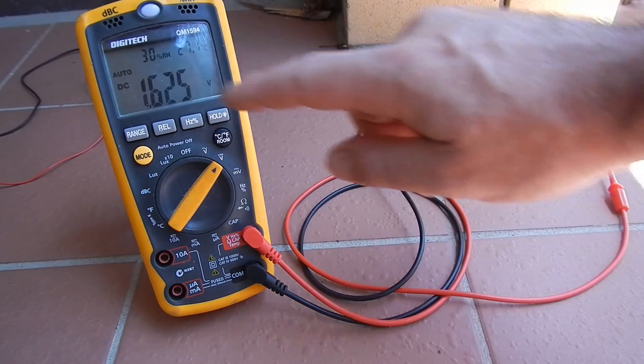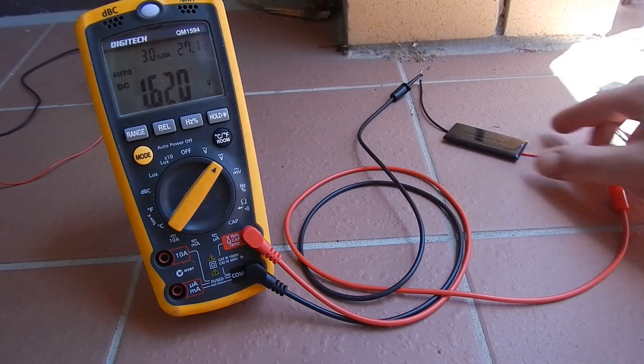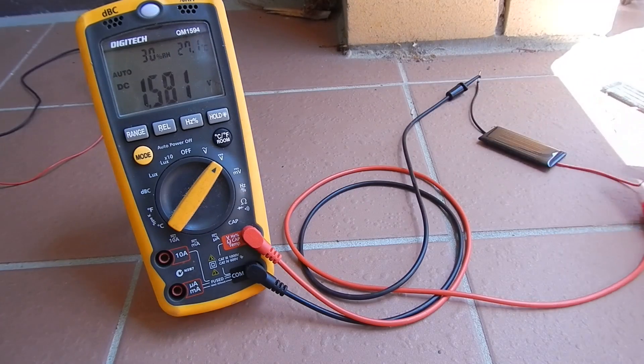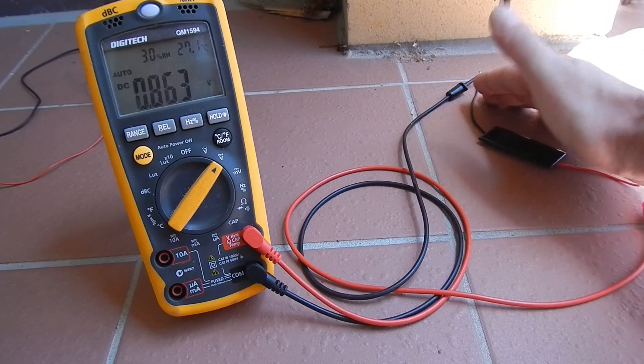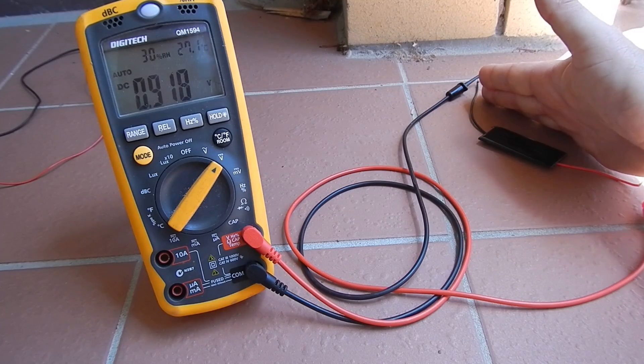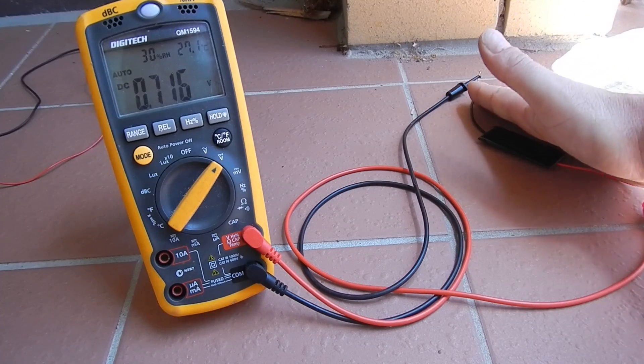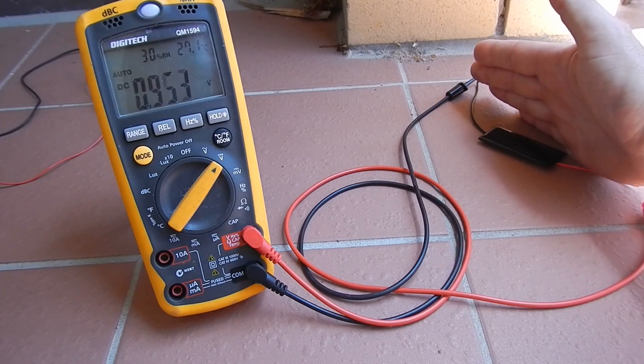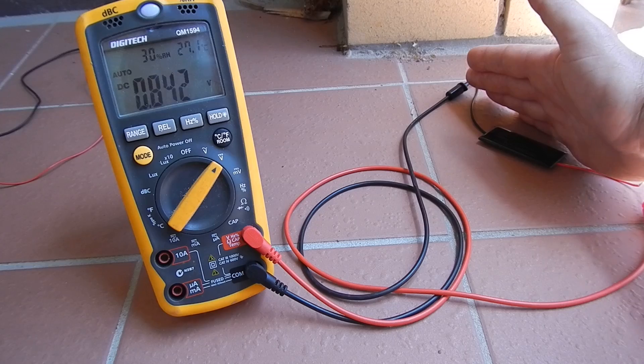As you can see, this panel in the shade gives me about 1.6V, 1.5V, maybe up to 1.7V. If you put your hand over it, it drops right off. I did have it running in the video with my hand something like that over it in the shade, so there was less than a volt there.